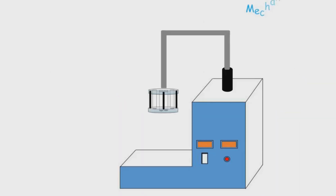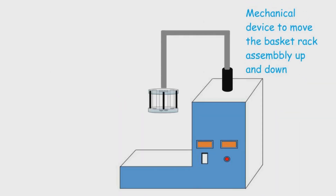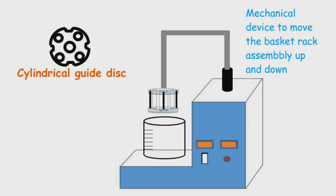As we can see here, the central rod of the basket rack assembly is connected to a mechanical device which moves it up and down for the disintegration test. There is a beaker having a capacity of 1 liter in which we fill the media specified in the monograph and observe the disintegration of the tablet. We also have a cylindrical guide disc with a diameter of 20.7 mm, which has five holes — four at the periphery and one in the center — each with a diameter of 2 mm.